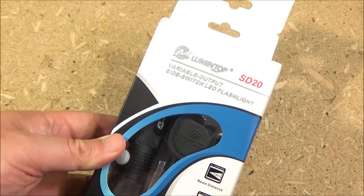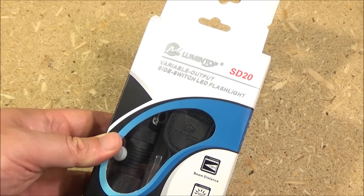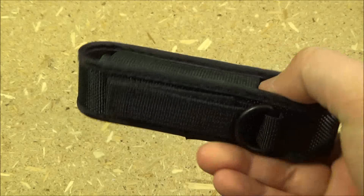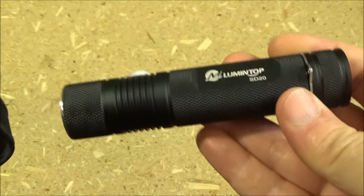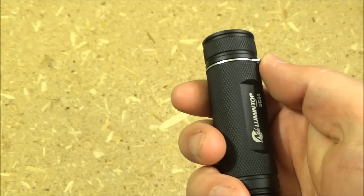Hey YouTube, this is WeAllJuggleKnivesAndLights with a review of the Lumen Top SD20. It comes with a spare O-ring, a lanyard, and a belt holster. The holster has a Velcro belt loop, a D-ring, a Velcro overflap, and here's a closer look at the light itself — you can see where the lanyard attaches to that ring.